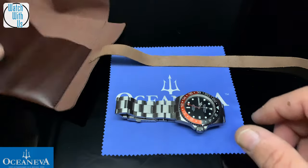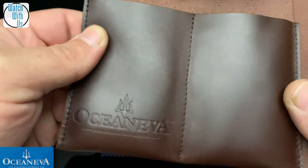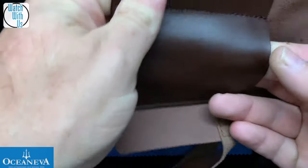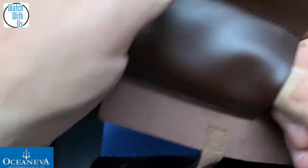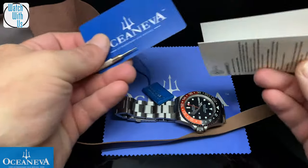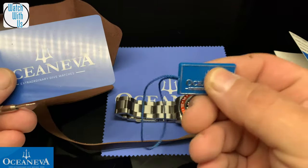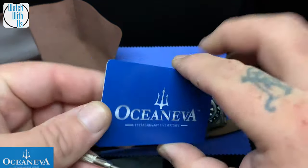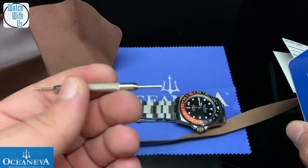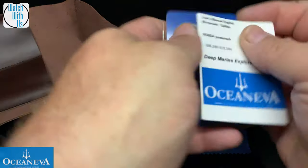This comes with a white cloth. It comes with this branded two-slot leather roll. And in here you also have the little instruction book, which tells about the movement and the tag of course. You get your warranty card and a strap and link tool.